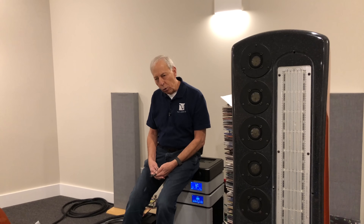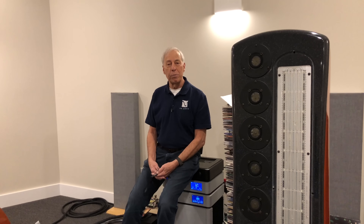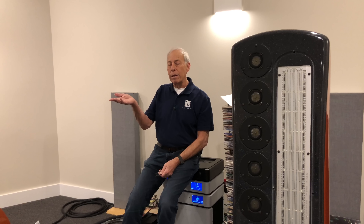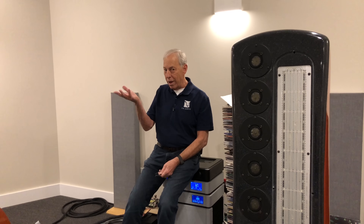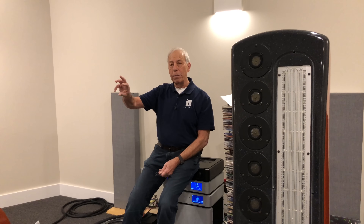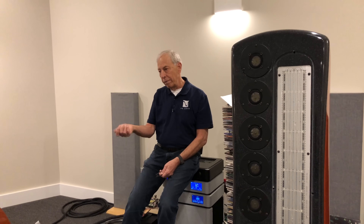When Stan and I first made our power amplifier, the Model 1 — this was in 1976, 1977 — we made our very first power amplifier without a pre-amplifier. We built the power amplifier and gave it more gain than is typical. Typical is around 27 dB; we gave it nearly 40 dB — about 38 dB of gain. And we put a volume control, a pot, on the very front of it with a set of inputs.